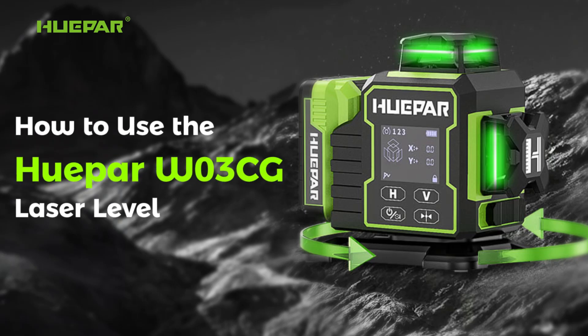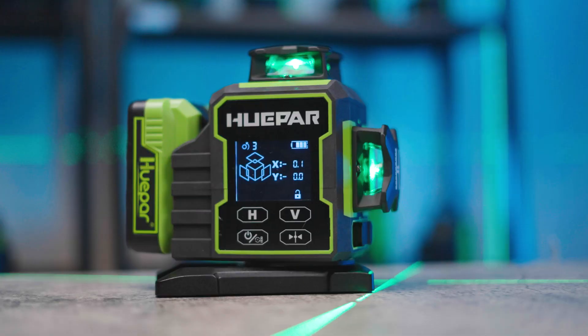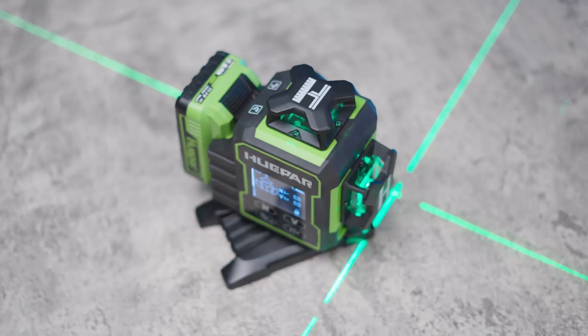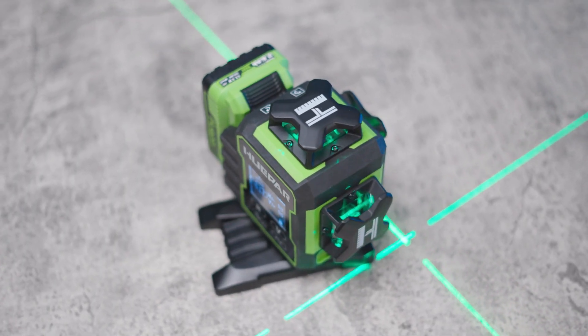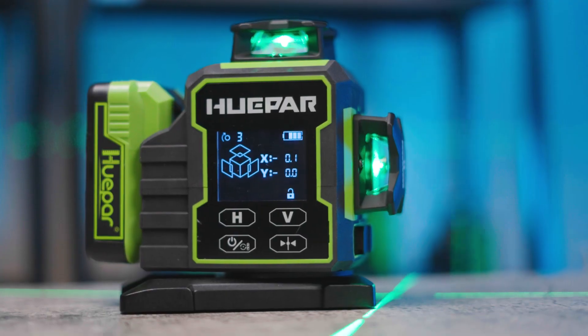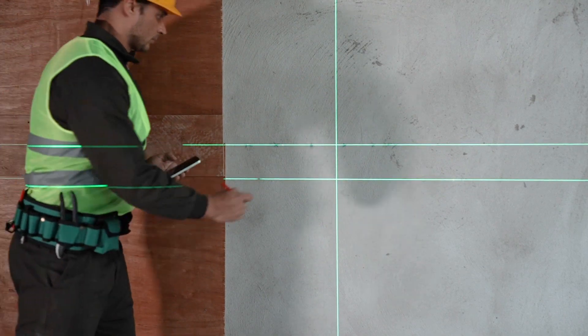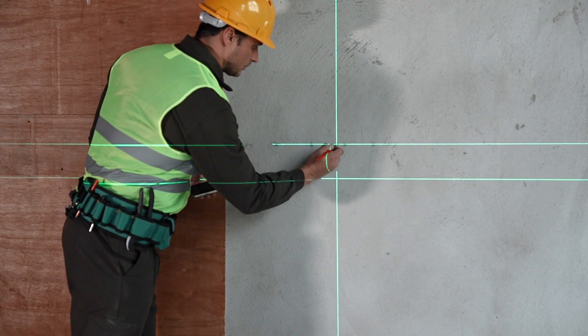How to use the Huper W03CG Laser Level, designed for effortless one-person operation. Welcome to the official Huper channel. Today, we will take you through the complete operation of the Huper W03CG Laser Level with motorized rotating base. One-person operation reduces staff resources and increases productivity.